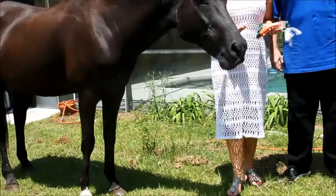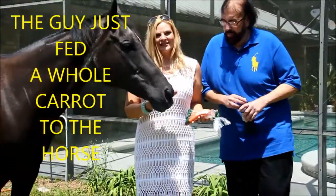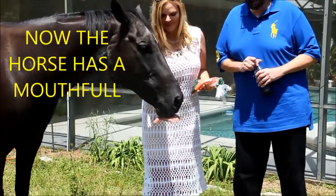Now we're going to see a couple of city slickers do it a little bit wrong — the guy feeds the horse a whole carrot and he starts to salivate, so you'll see what I mean. Okay, here we go — we're feeding the horse. Organic carrots from Publix.